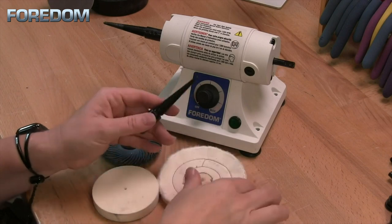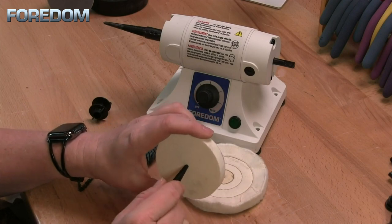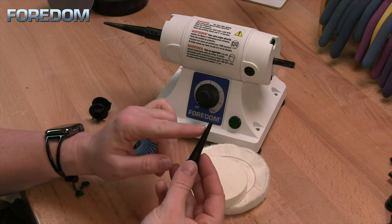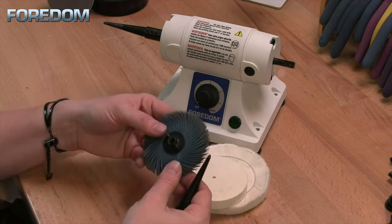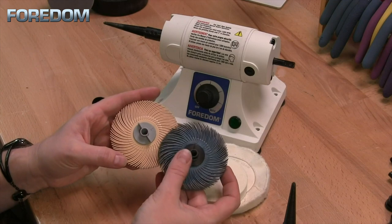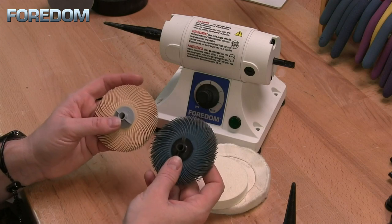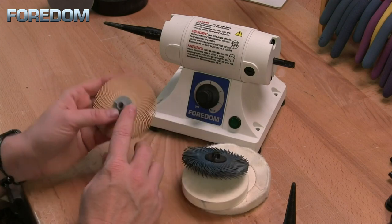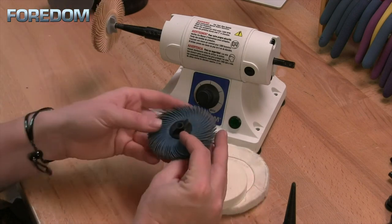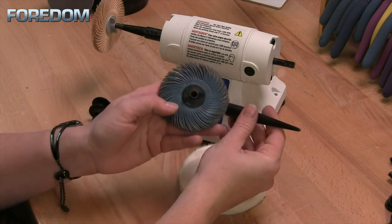The tapered spindle is good for a lot of our polishing buffs — felt or anything that has just a little hole in it. When you put this on, that hole is going to enlarge and really tighten onto the spindle itself. It's also good for our 3M wheels. If you use these 3M wheels, notice that I have a black and a gray. In this case it does make a difference where you use them. The gray ones are marked with an L, meaning they will be threaded onto the left side, whereas the black ones are meant to only be used with the right-sided taper spindle.